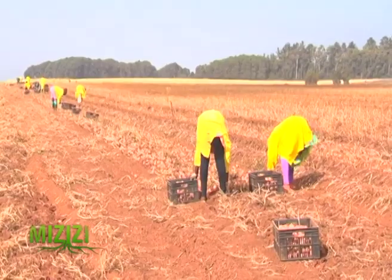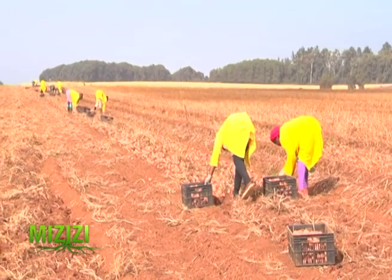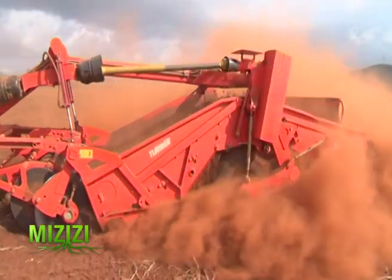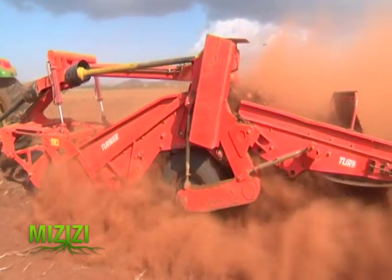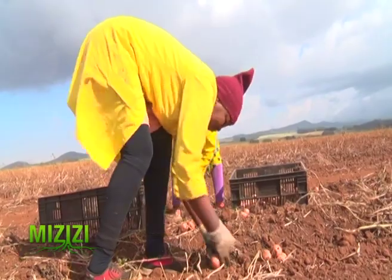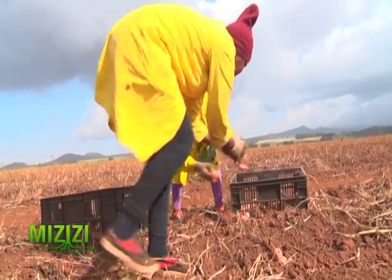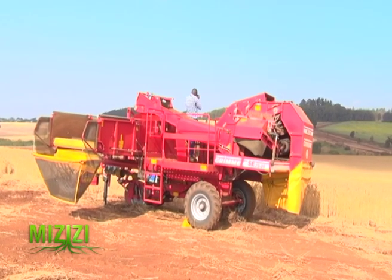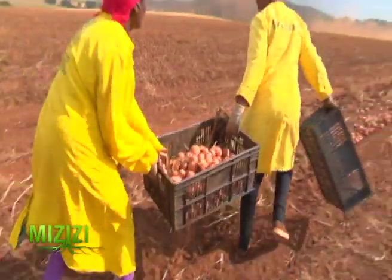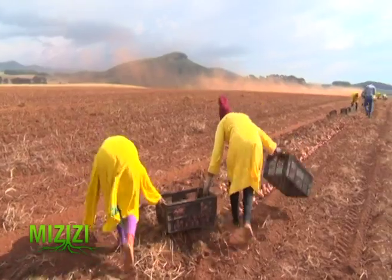At the time of our visit the workers were busy harvesting. The harvesting season can take between two to three months on the entire area allocated to potato farming. The farm is highly mechanized and the potato unit is run by only about 100 employees. When one of their machines was under repair, workers continued manually so as to meet deadlines.